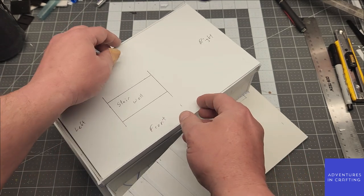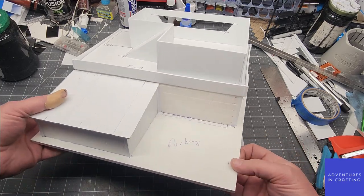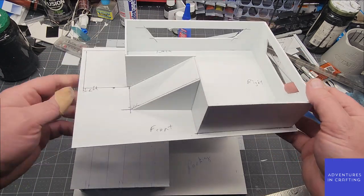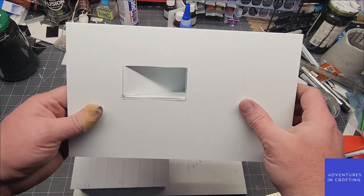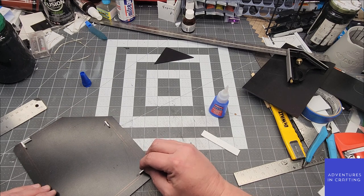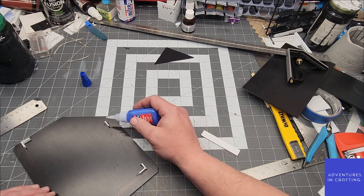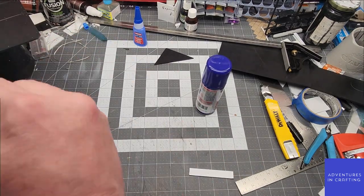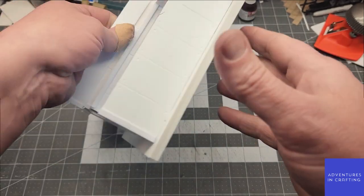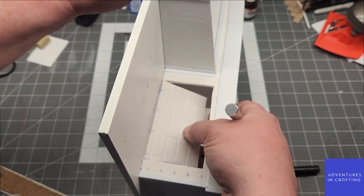I wasted time cutting out a stairwell I didn't need to, since I never intended to take the second floor off the building — though you could make them two separate structures. I also forgot to put texture into the whole upper floor, so after the fact I had to go back and do that. Right now I'm putting in keying posts so the roof aligns with the building. Again, with how structurally sound the Centra is — it doesn't warp or bend — it makes it very nice for doing this sort of thing.